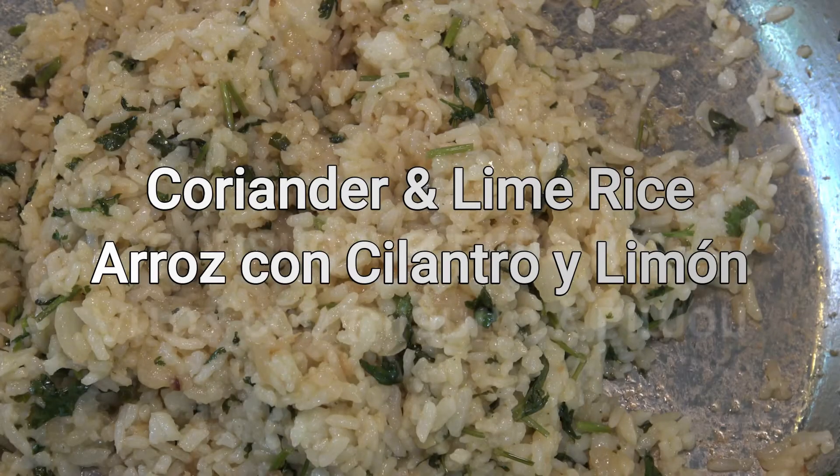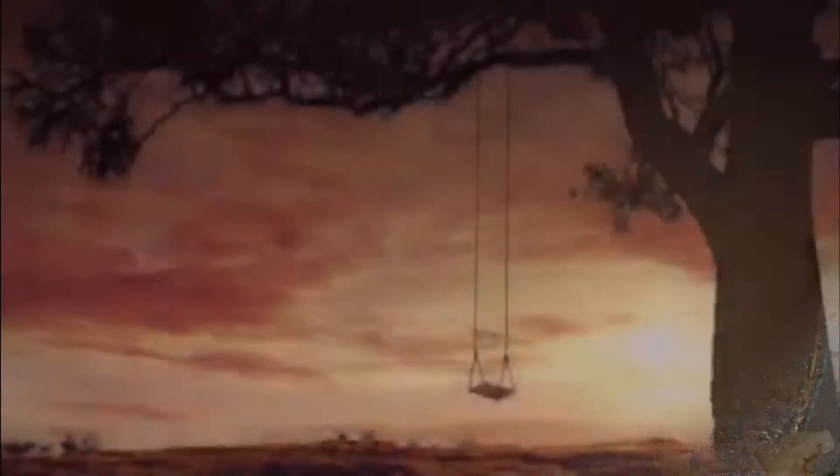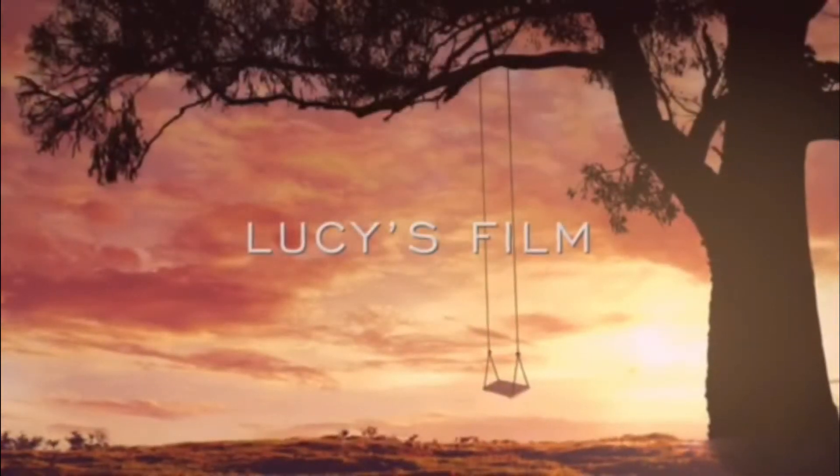Hi, this is Lucy. Today I'm making a quick and easy coriander and lime rice recipe. I hope you like it.